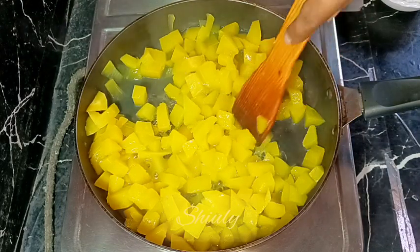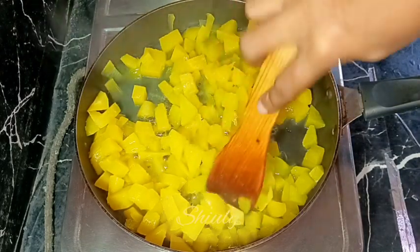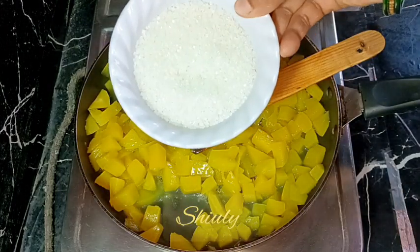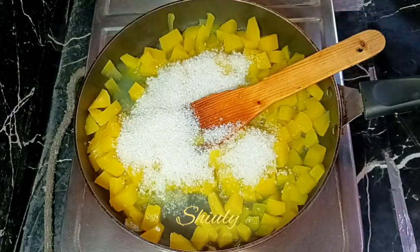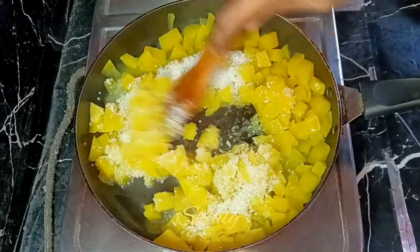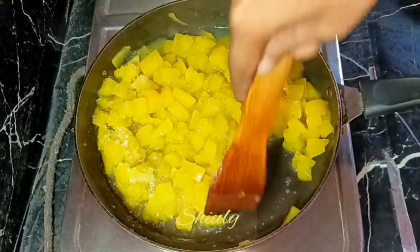The mangoes are very nicely cooked and they are very soft in texture now — I am checking and showing you. They are very nicely soft. Now we need to add some sugar. I am taking about half a cup of sugar, but you may change the quantity according to your taste. If your green mangoes are sour in taste, then you need only two ingredients for this recipe: only green mangoes and sugar.